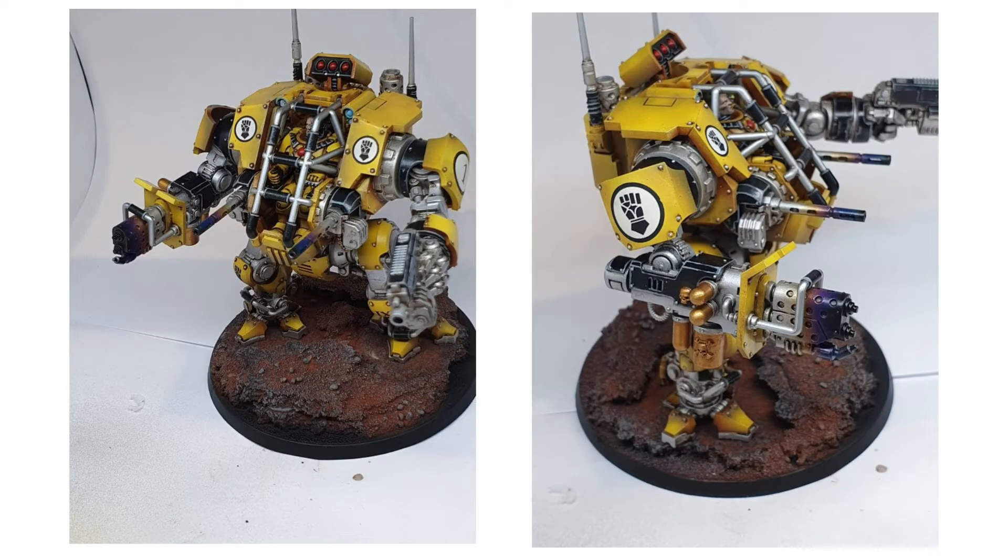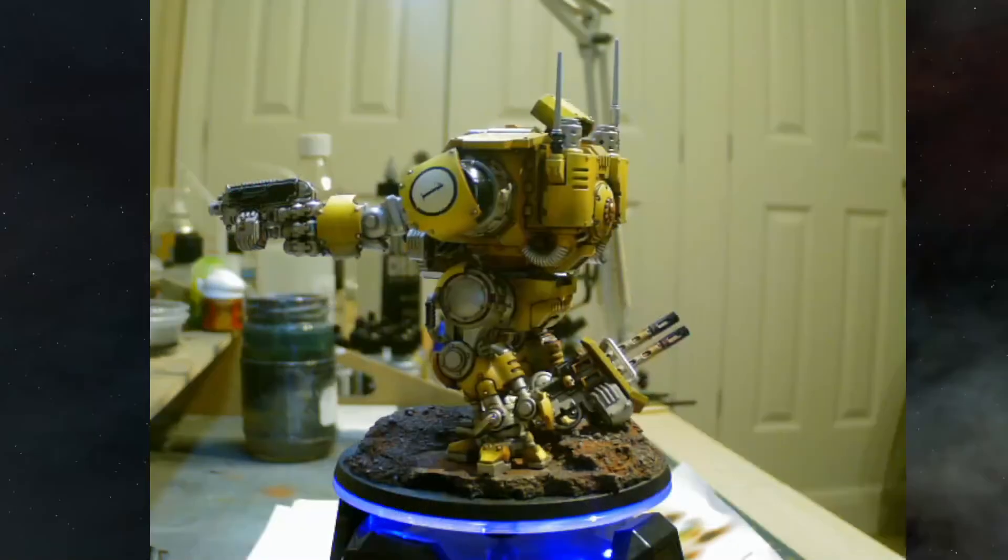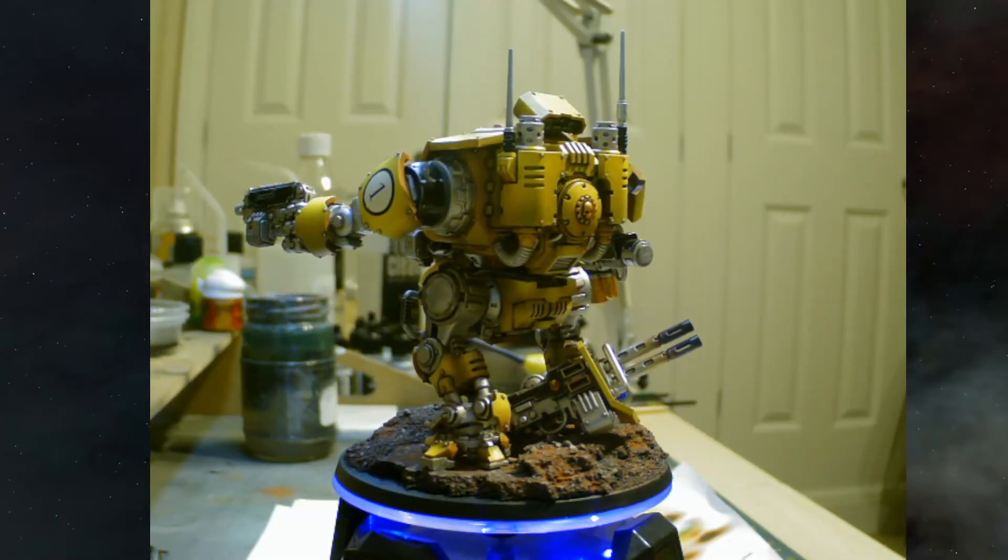Just a couple more pictures from different angles — that burnt barrel effect I'm really chuffed with, very very pleased with how that came out. The close-up of the face I was quite happy with as well.